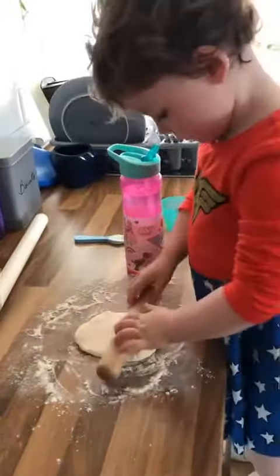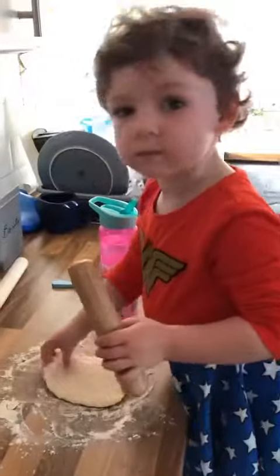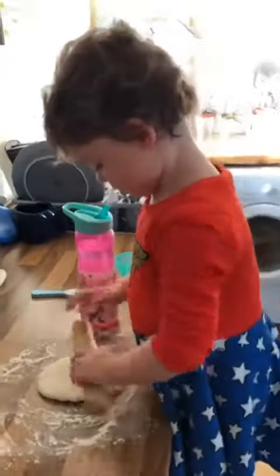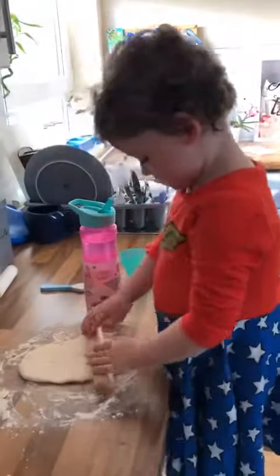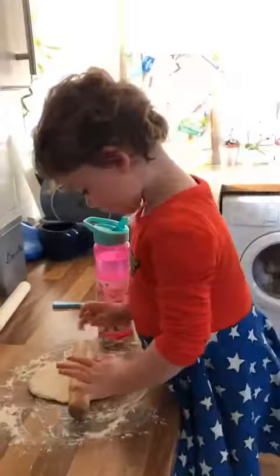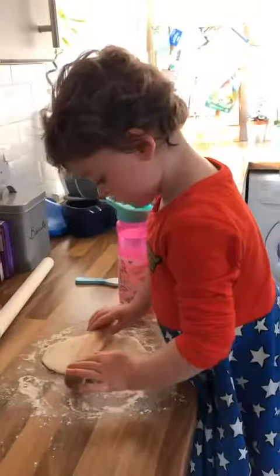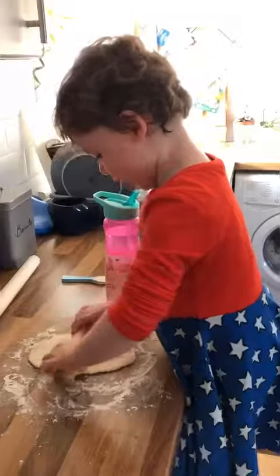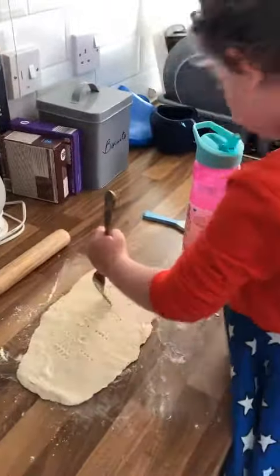She's rolling it out using her very own rolling pin from her kitchen corner. She was very clever at this — I had no idea she knew how to do it. Roll it out to your desired size, and when you're not being distracted by the television, use a fork and prick it several times.